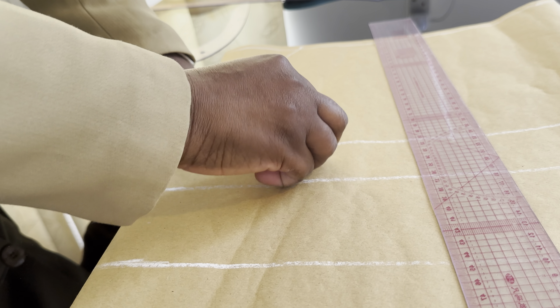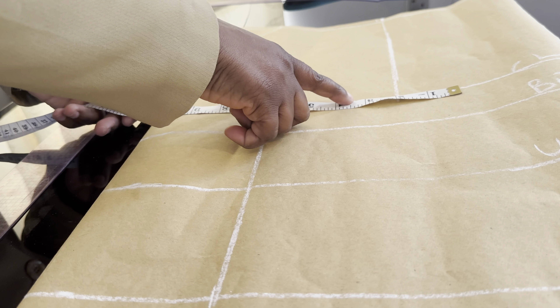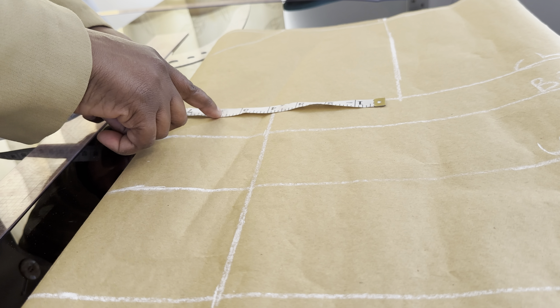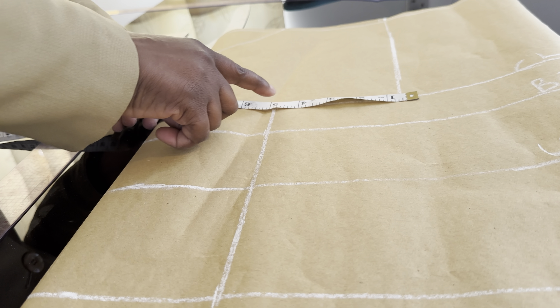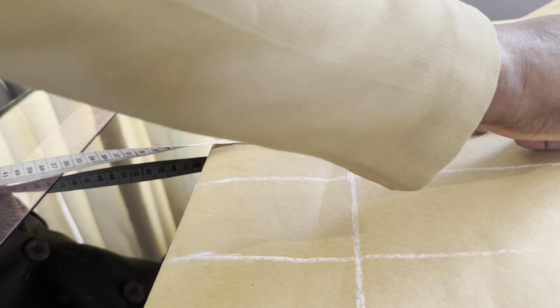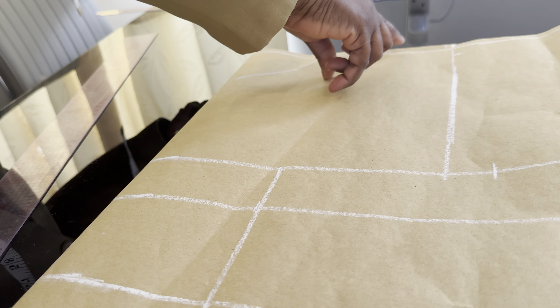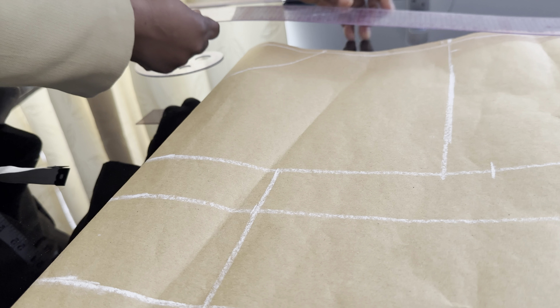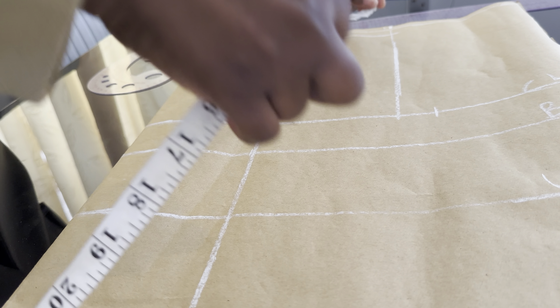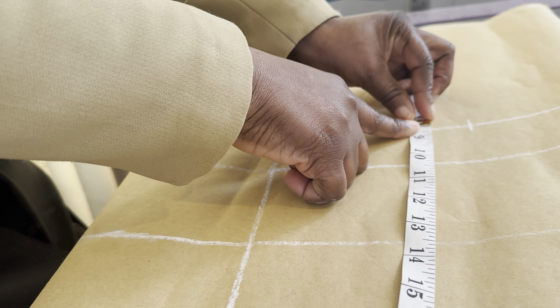Next, I'm going to place my boss measurements at the chest line. The boss measurement we are using is 38 inches — 38 divided by 4 is 9.5 inches — so we are going to mark 9.5 inches here. Come down by one inch for the shoulder slope, and I will connect the one inch to the neck width. Then look for the midpoint, place your tape this way, and come in by 0.5 inches.